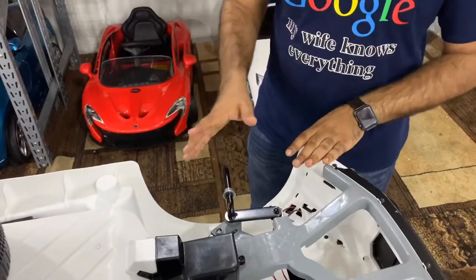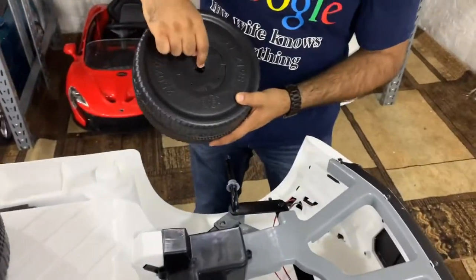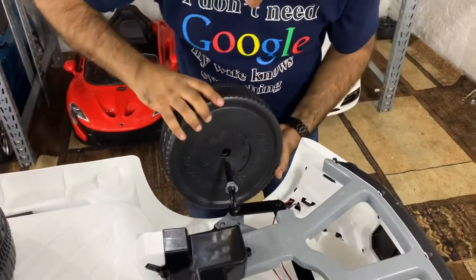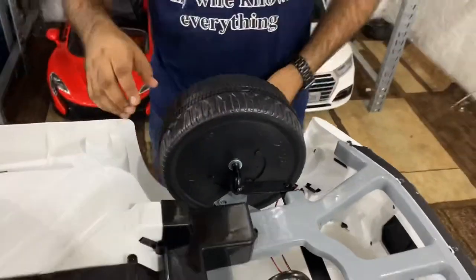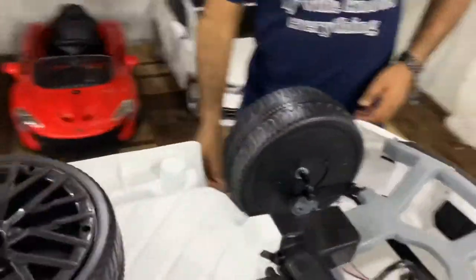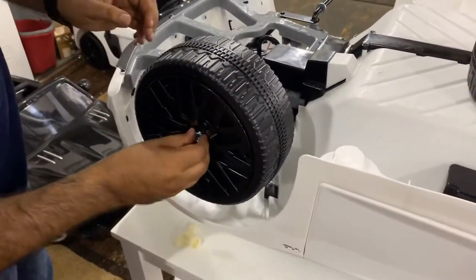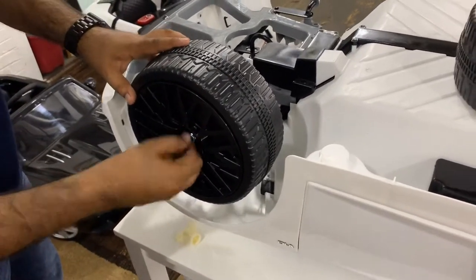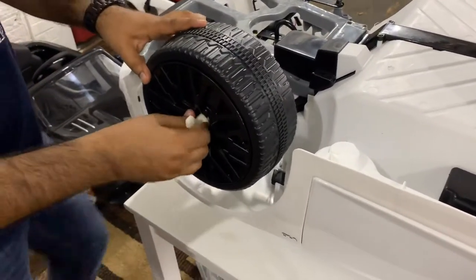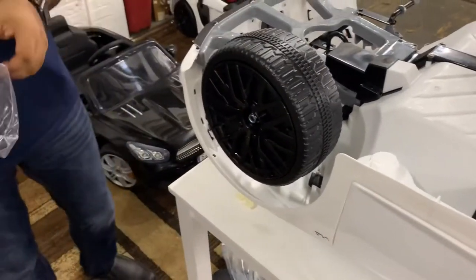Install the front wheel so that the gray piece fits right in place as you slide it on. Next, attach another washer with the flat side touching the wheel, followed by the nut. Push the nut on by hand first, then tighten it up.